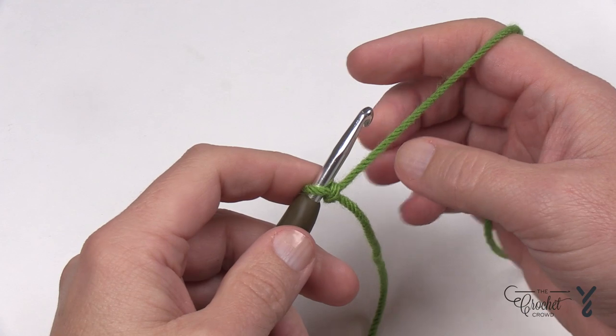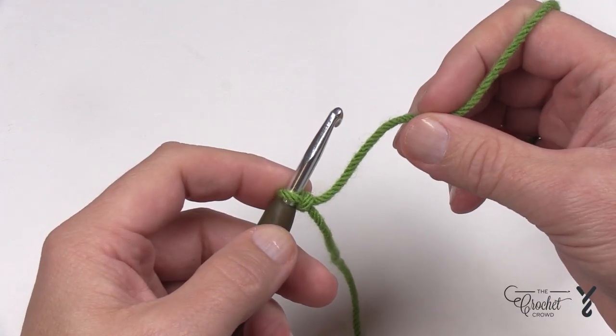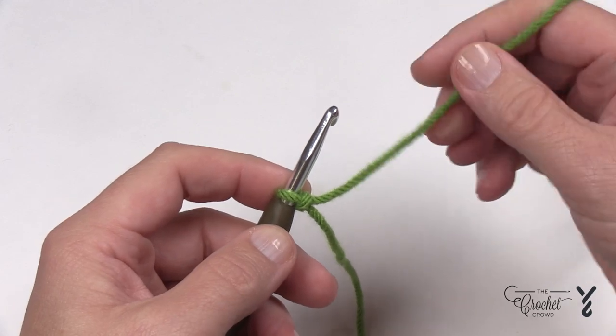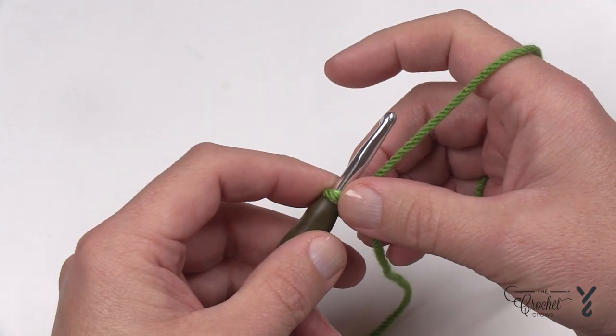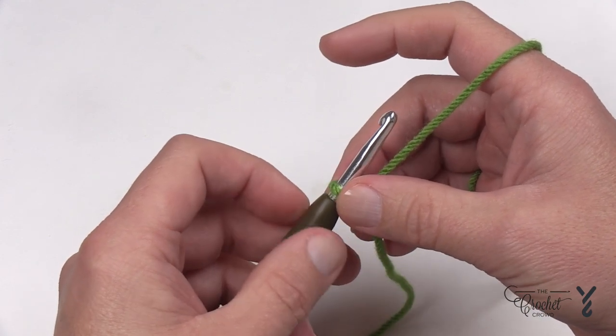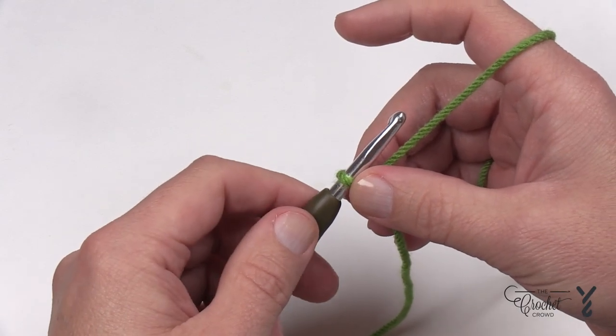I am using Caron One Pound for demonstration only. Do not use Caron One Pound or an acrylic like Red Heart Super Saver or Bernat Super Value as your actual kitchen scrubby. You need something like a scrubby yarn, which is a different kind of product, or you can use 100% cotton like Lily Sugar and Cream, Peaches and Cream, or Bernat Handicrafter.